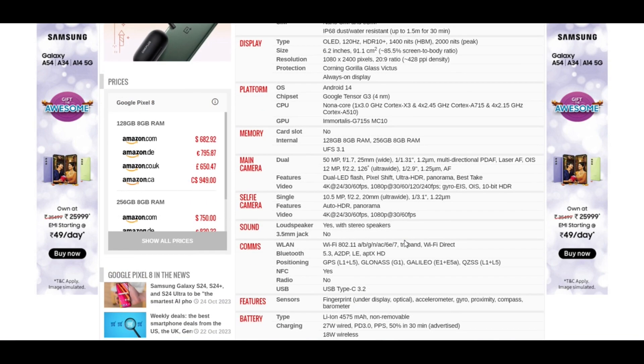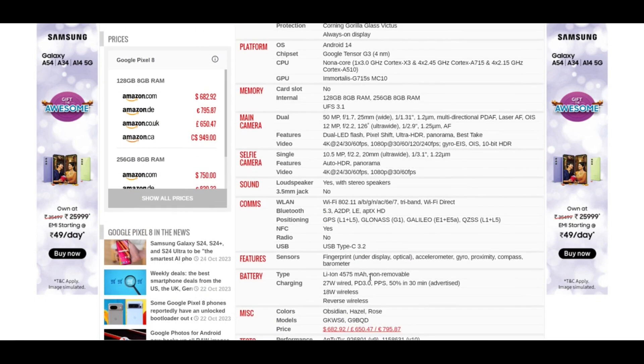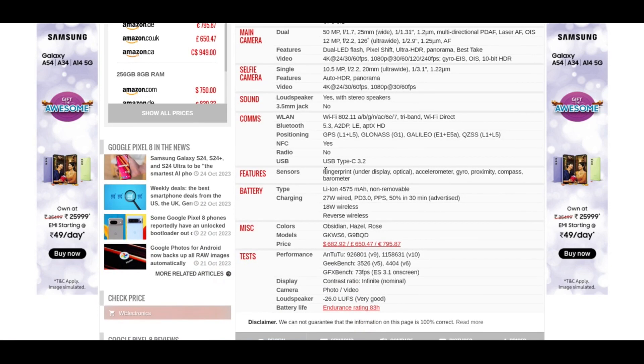If we talk about the speakers, yes, it comes with stereo speakers, and obviously it won't have a 3.5mm jack. It has NFC and Bluetooth 5.3. It has a USB Type-C 3.2 port and an under-display optical fingerprint sensor.